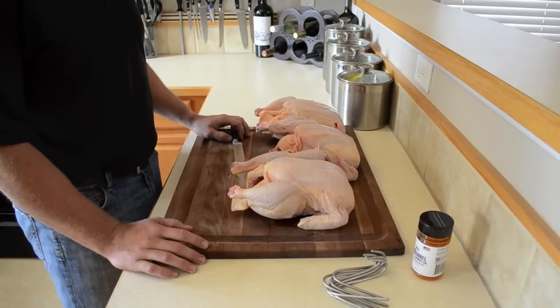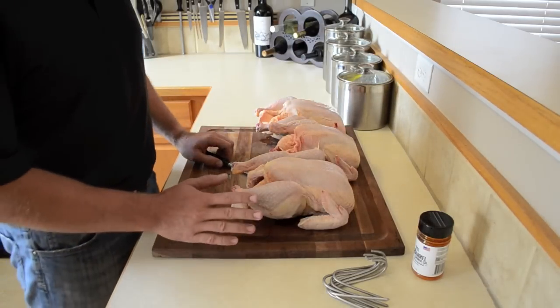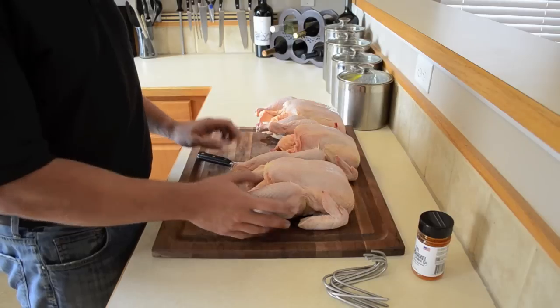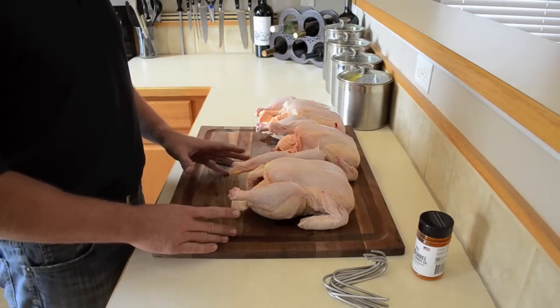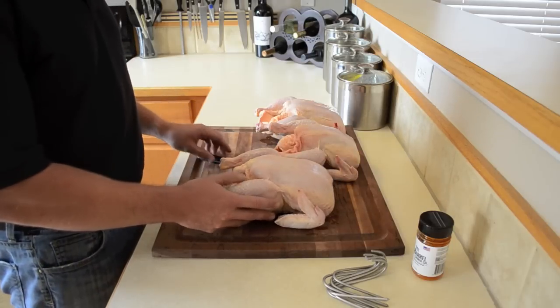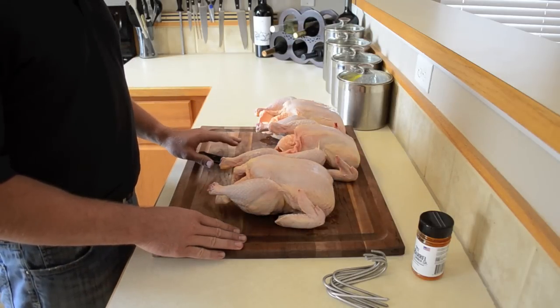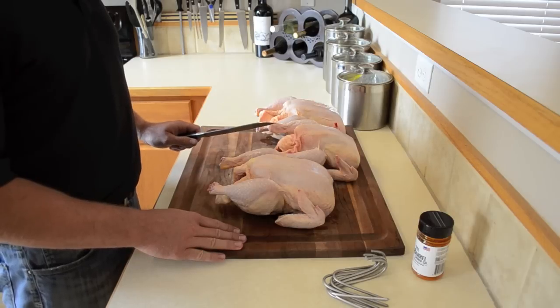Okay, we have our three chickens and we're ready to cut them up. When cutting the chickens, obviously you want to be careful. You want to make sure that you buy whole chickens at the grocery store and then we're going to cut them in half. There's no easy graceful way to cut chickens in half, but this is the best way that I've found to do it.